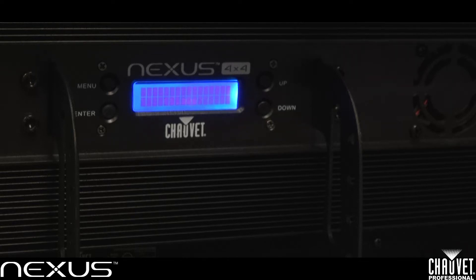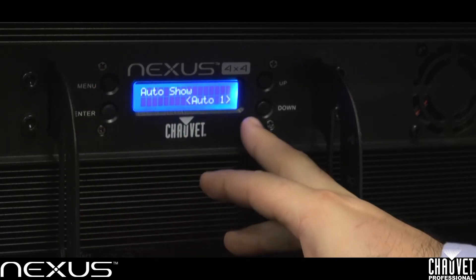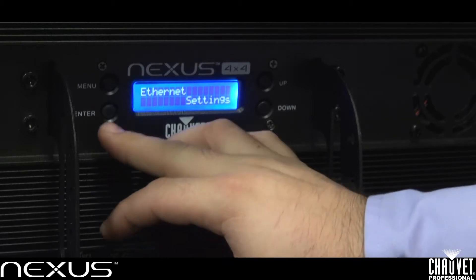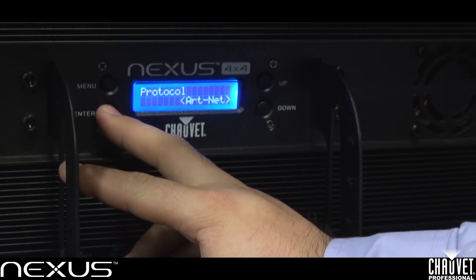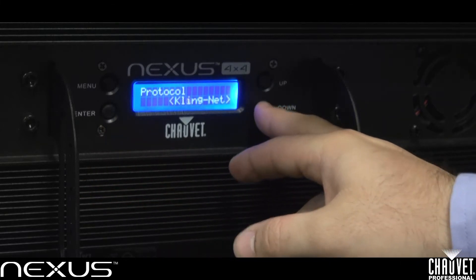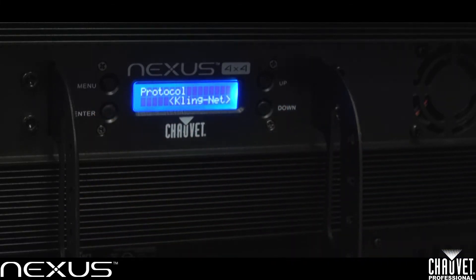Now once you're done with your wiring, you'll want to select ClingNet on the back of your panels. Hit menu, and with the up and down buttons go down to the ethernet settings and press enter. Right now it is set to ArtNet — we want to select ClingNet because this is the protocol we're going to be using. Hit enter and swap it over to ClingNet. Do this for all your panels within your network.